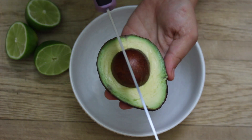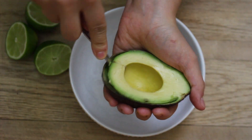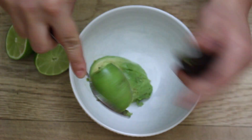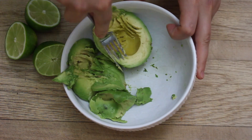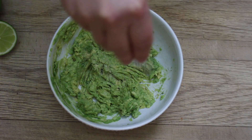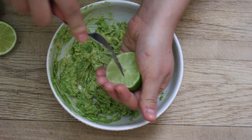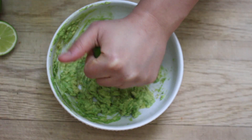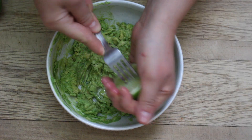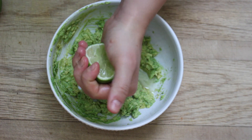Now it's time to make our guacamole. You're going to need one avocado — pit it, scoop out the insides, and mash it with your hands or a fork. You really only need three things to make amazing guacamole: salt, lime juice, and cilantro. Lime juice is probably the most important ingredient — a lot of people don't add enough, and every time I make it they say it's the best guac they've ever tasted.